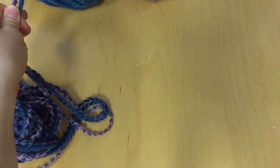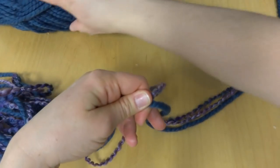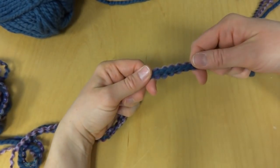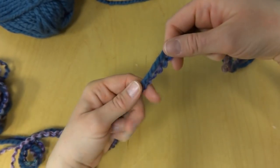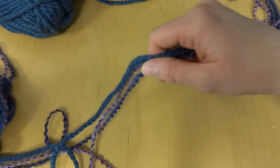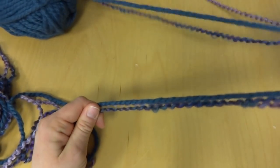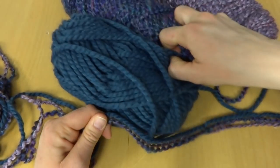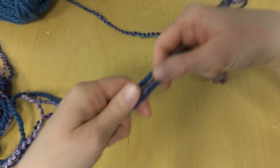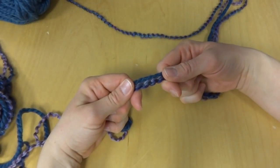If you're a knitter, this will seem familiar — it's almost identical to the long tail cast on. We'll have our tail on the left and our working yarn — attached to the yarn balls — off to the right. We're going to put a slip knot on our wrist.